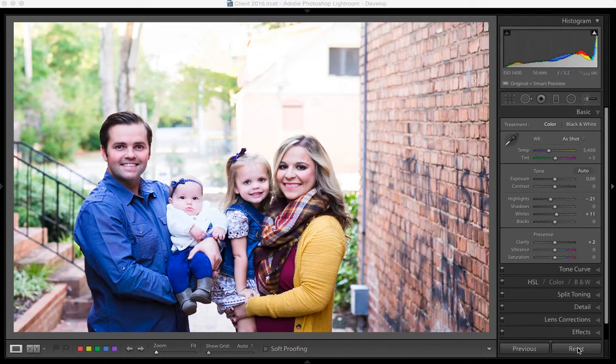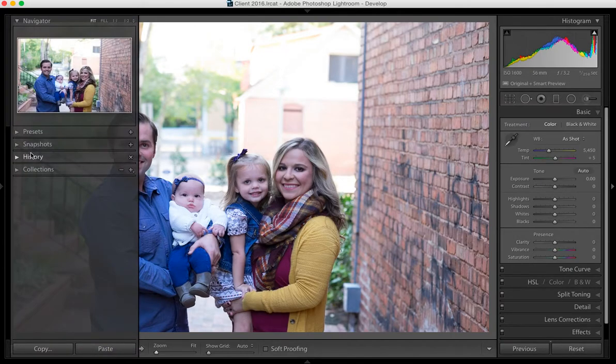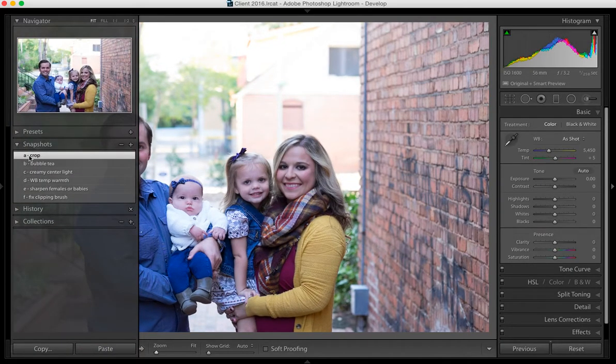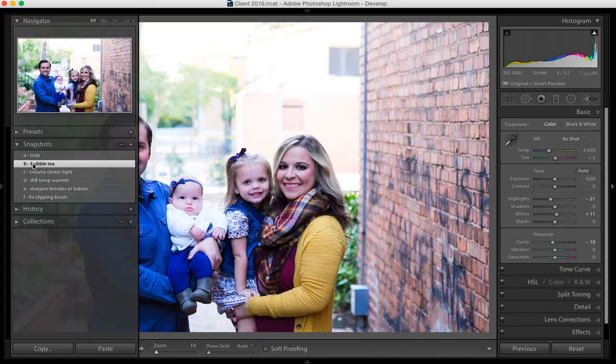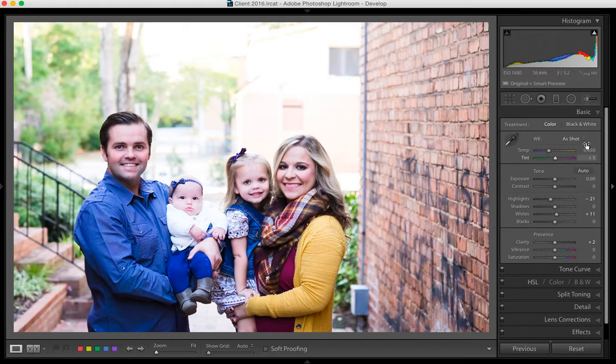I'm going to show you really quick what I did to this image to begin with. I'll go ahead and reset it — this is what I started with — and then I cropped it just a bit. I used the Bubble Tea preset from the Film Collection, then the Creamy Center Light from Enchanted Garden, the White Balance Temple Warmth also from Enchanted Garden, and Sharpen for Females and Babies from the Clean and Creative Collection. Now I'm ready to adjust my clipping.